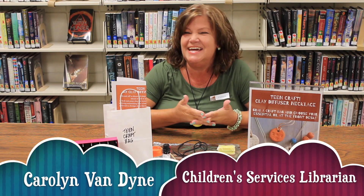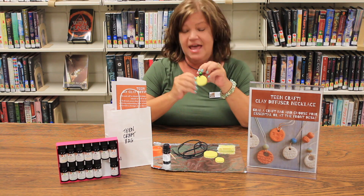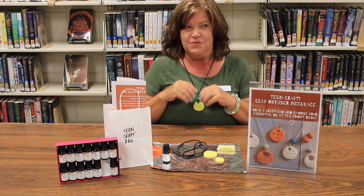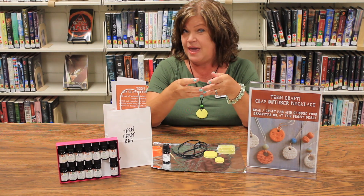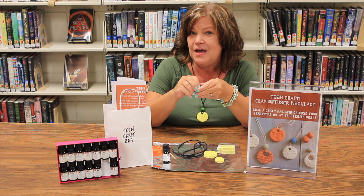Hi teens, thanks for checking in today! Today we are going to make these really cool DIY clay diffuser necklaces. I'm going to show you how to make them — they're really cool because you can make whatever design or pattern on the clay that you wish, and you can even add your very own essential oil.